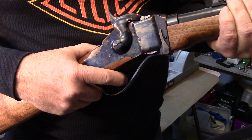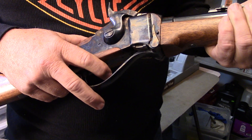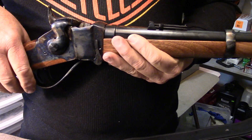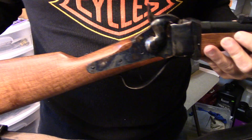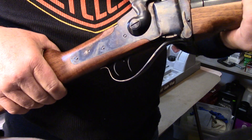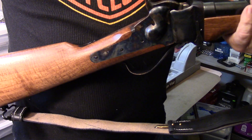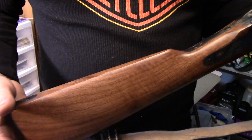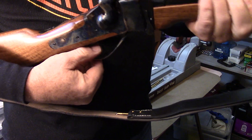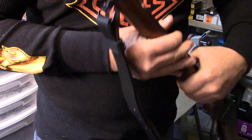With the set trigger, just very light pressure and it drops the hammer. You can see — I just lay my finger on it and the weight of my finger alone will cause it to release. I have other firearms with set triggers, like a Kentucky rifle we're going to look at too. It makes for a very accurate long-range gun. These were known as long-range buffalo hunters back in the day, and I've always wanted to go hunting with a 45-70 but haven't had an opportunity yet, so we will be taking this out soon and firing it.